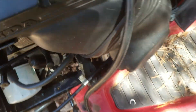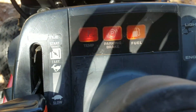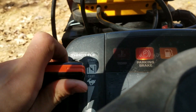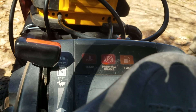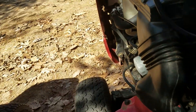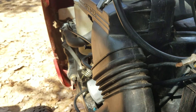I guess we'll go ahead and hook the jumper pack up now. There. All right. I guess we got power now. There's the fuel pump going. I guess we'll try it out. There. All right.